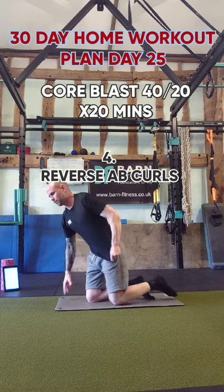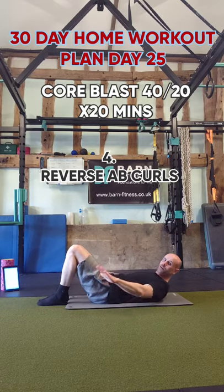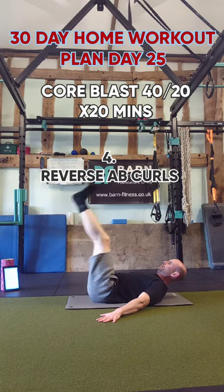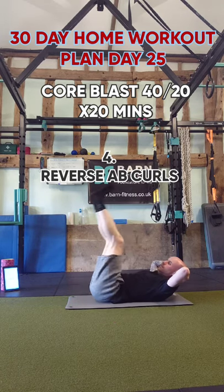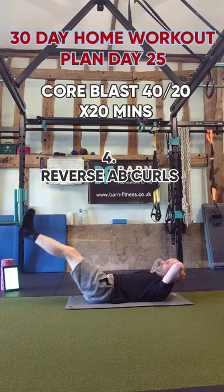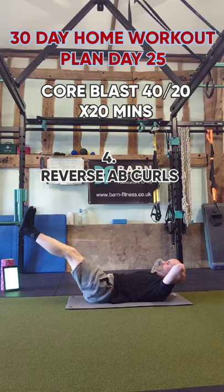Fourth exercise is reverse ab curls. Put your hands to the side, head off the floor until comfortable. Come up, slowly down, and repeat. If you prefer to hold your head, you can. If you need to bend your knees a little bit, you can — just makes it a tiny bit easier. Remember, nice and slow — up, slowly down.